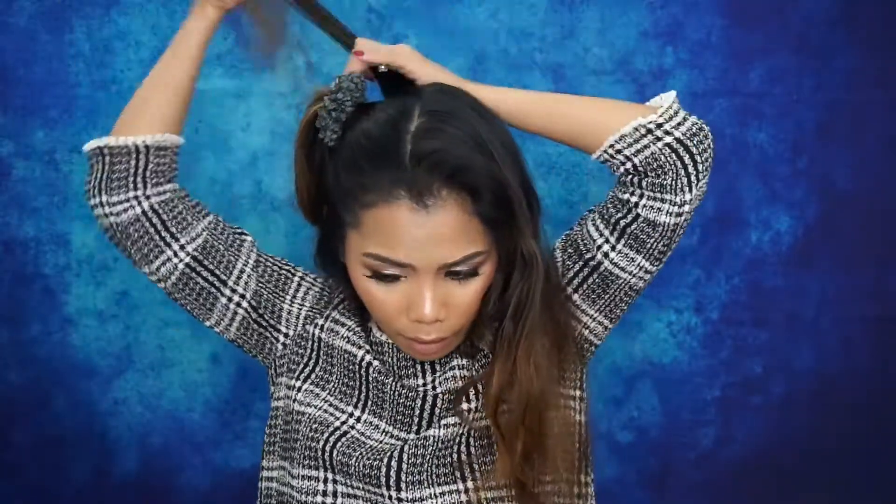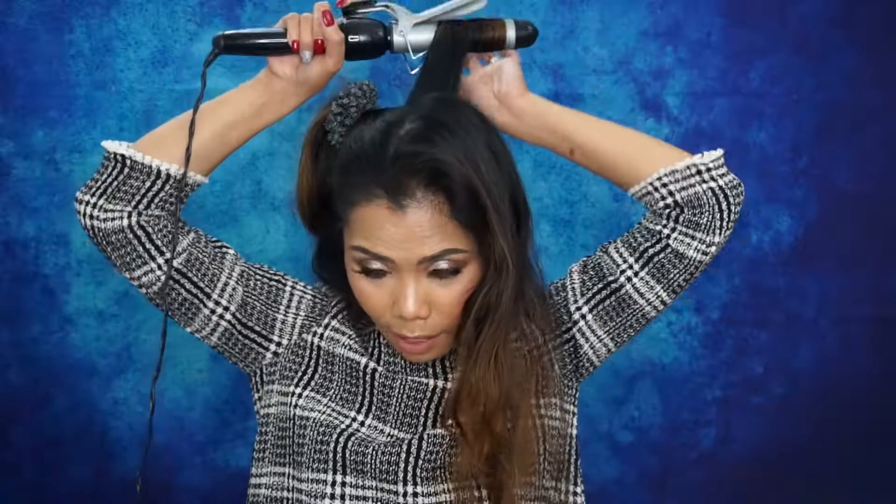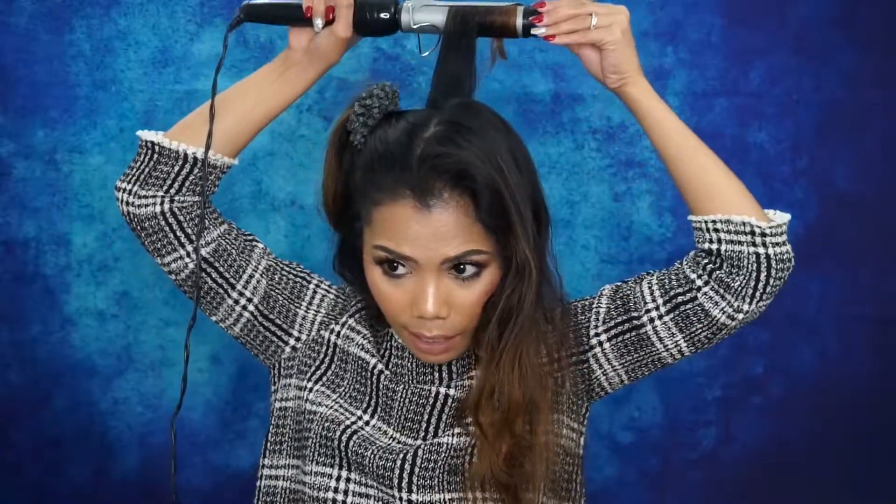Now I'm sectioning this part in the back. I'm dancing and singing because I'm by myself — why not! For the back, I take my curling iron and do the same thing, going in that direction since this hair sits at my back. I hold it for about five seconds and this is how it looks.